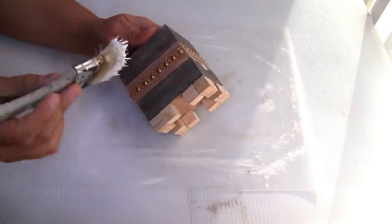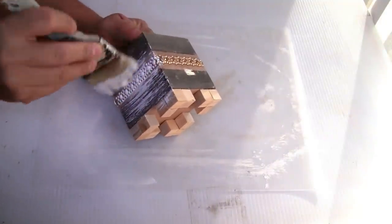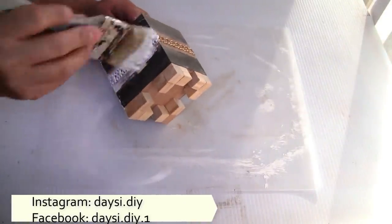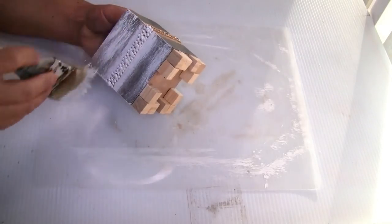To paint it I'm going to be using the Rust-Oleum chalkboard paint in color white, using this brush from Dollar Tree. I'm just using a little bit of paint first — one coat, let it dry. I also decided to paint the bottom part so it has a finished look.